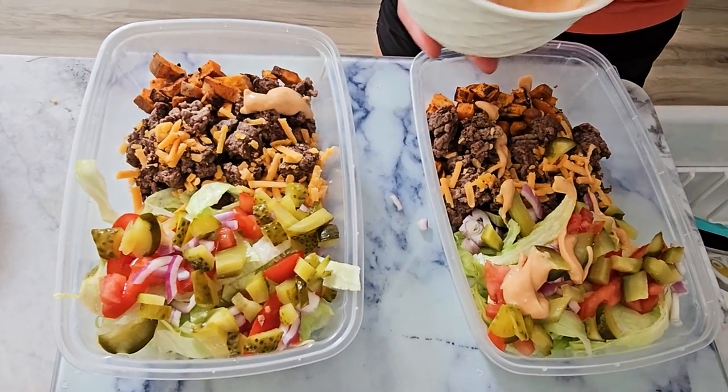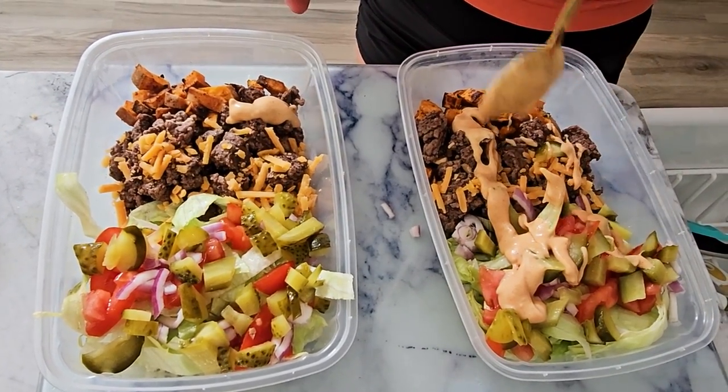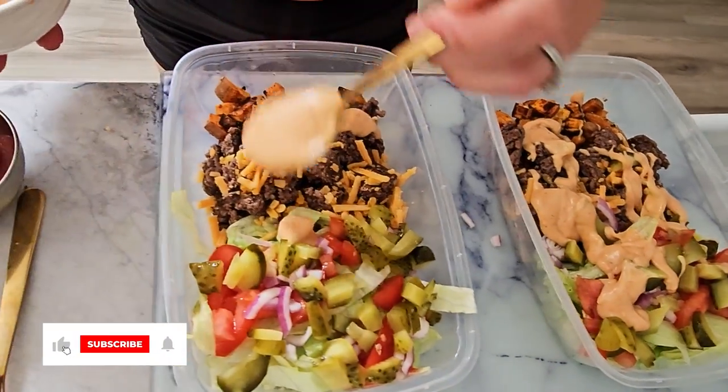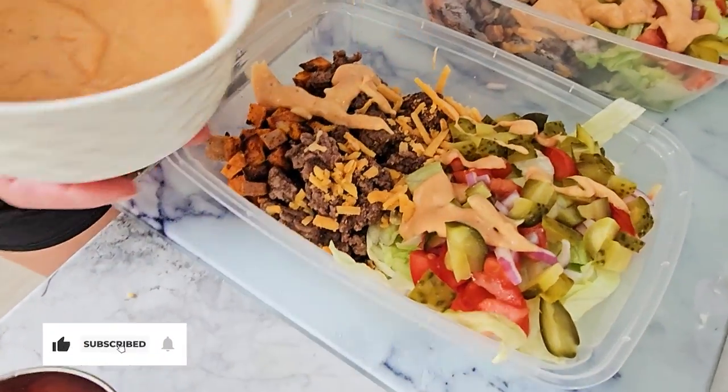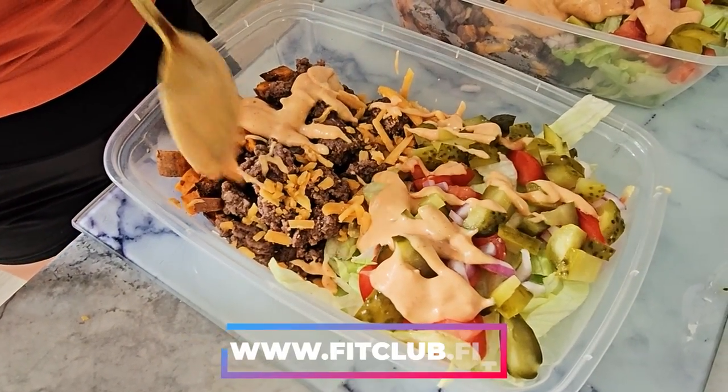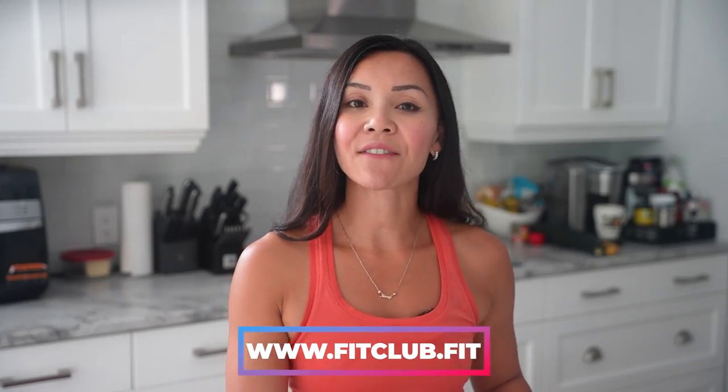Thank you so much for cooking with me today, fit fam. If you love this recipe, be sure to give this video a like, subscribe to the channel and hit that notification bell so you never miss a new recipe. And if you're ready to take your fitness journey to the next level, don't forget to check out our belly burn 28 day fat loss program at www.fitclub.fit.